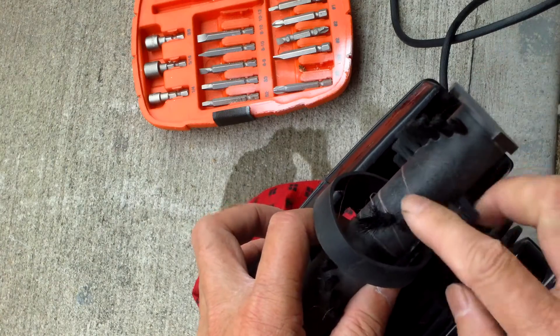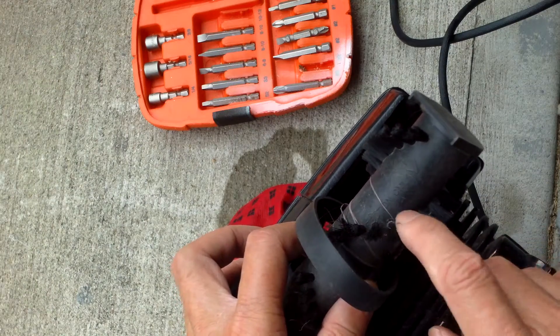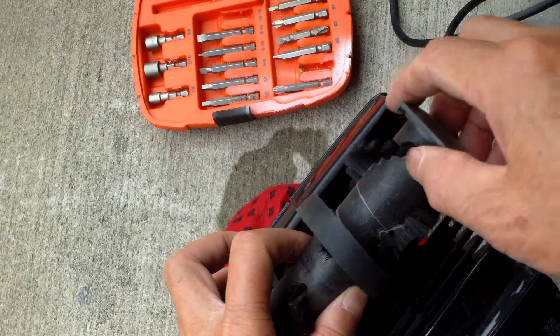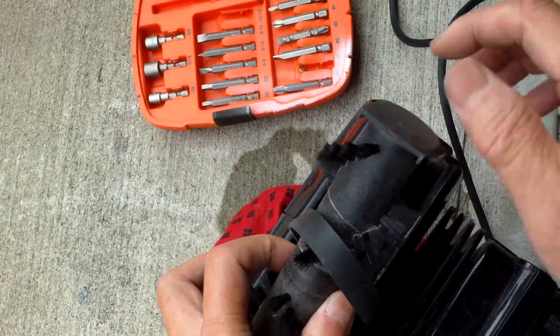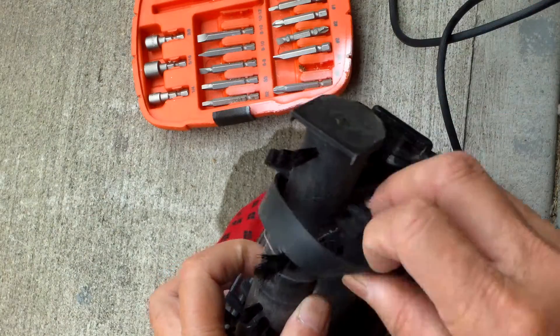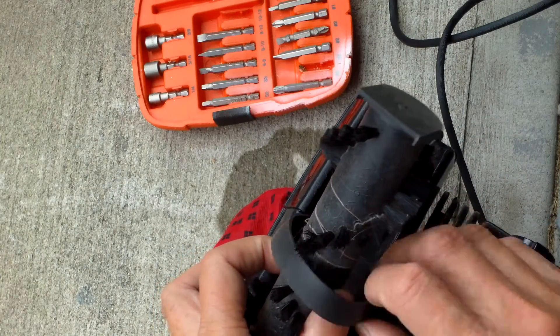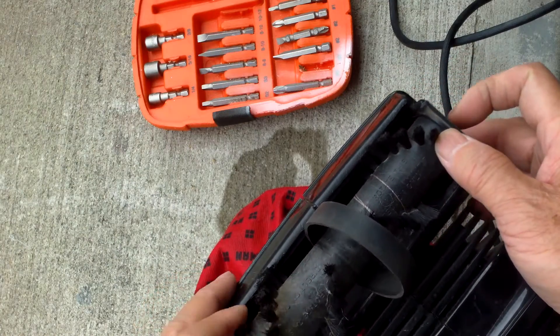You'll notice it says on here 'rotation only in this direction,' so you have the arrow pointing down. When you replace this, make sure that this arrow is pointing down that way. Mine is still good, so I just put it back in — I don't have an extra belt anyway.